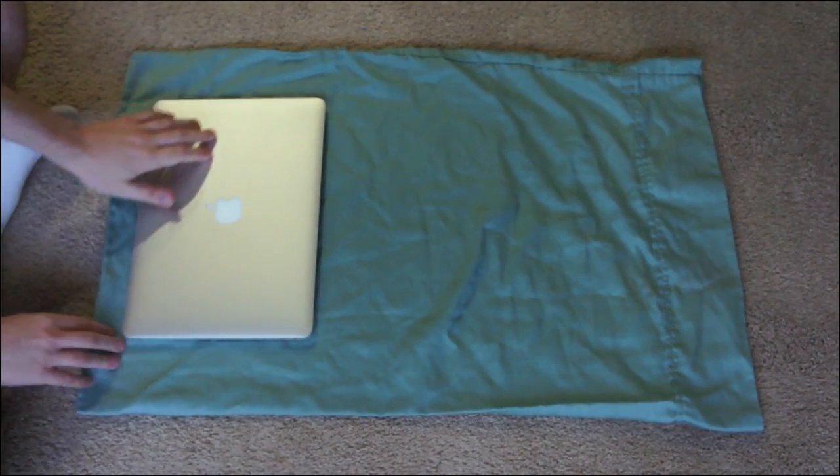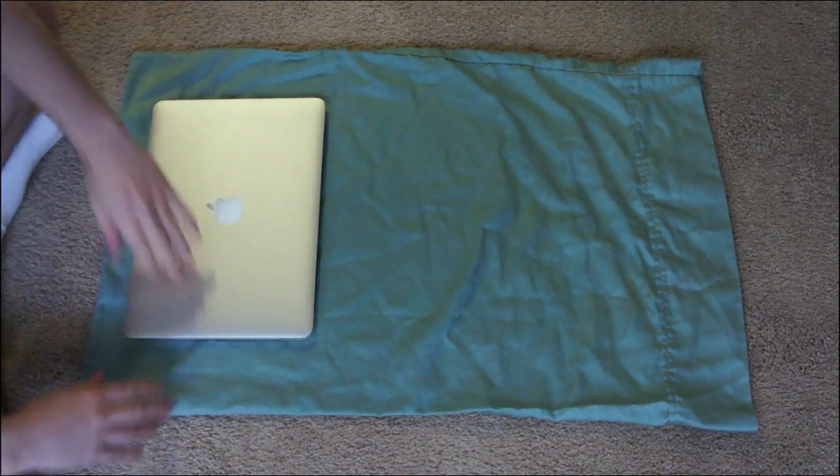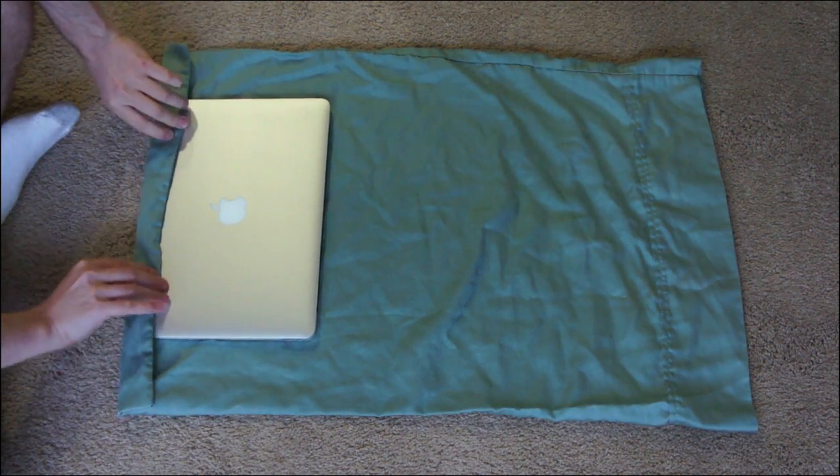Today we are making a laptop sleeve out of a pillowcase. To do that you're going to need a pillowcase obviously and a laptop. To get started, you're going to want to fold over a little bit on the bottom.